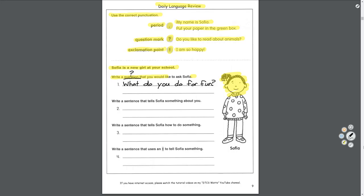Next: write a sentence that tells Sophia something about you. Now we're going to tell her something — just stating a fact, so it will end with a period. Something about me: 'Hi Sophia, I am a wing nut, period.' I am a wing nut, right?